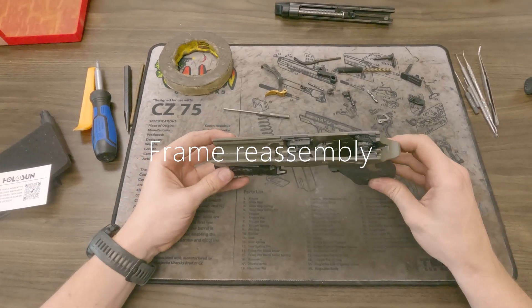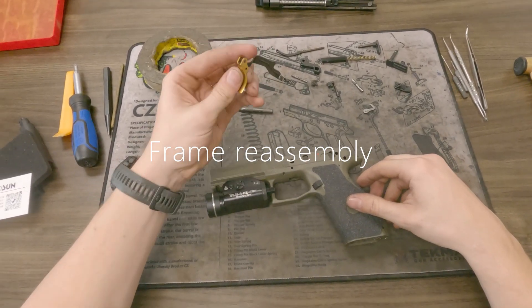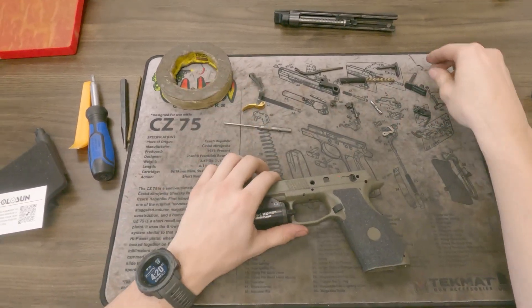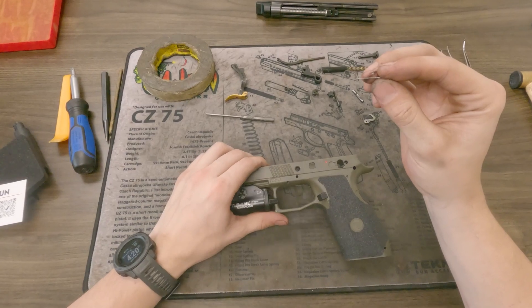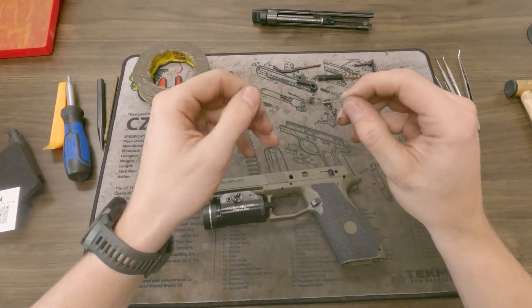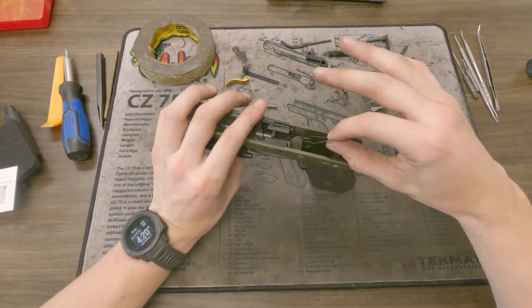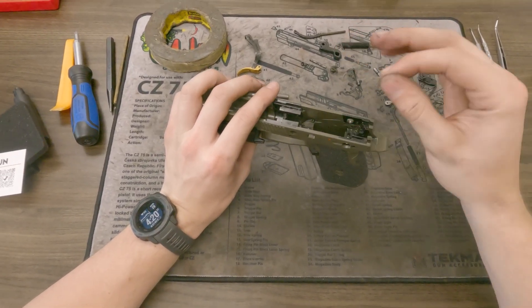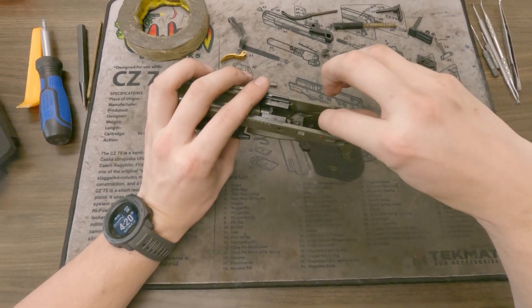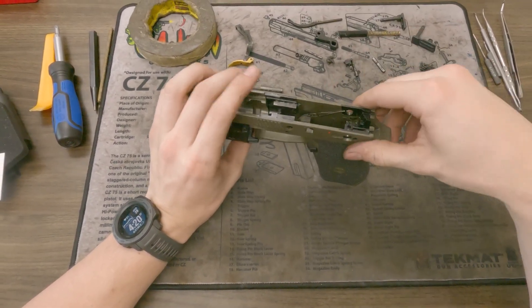Now we're going to go ahead and start the reassembly on the frame. The first thing you want to put back in is the trigger and the trigger bar. This is the trigger bar support spring — I took this out off camera. If you're ever doing anything with just the frame, you always want to take this thing out, but it just rides right down there in that little hole and slips right on down in there.